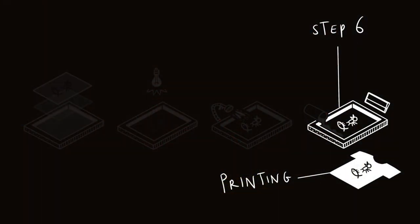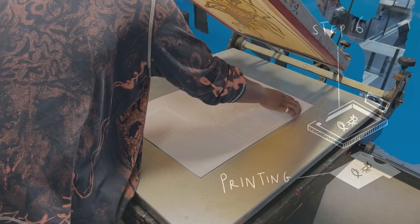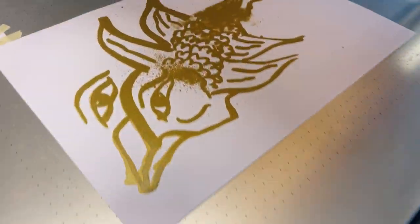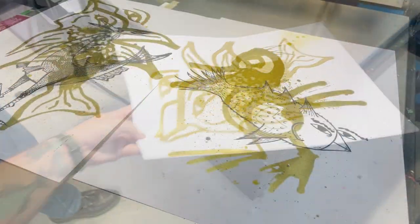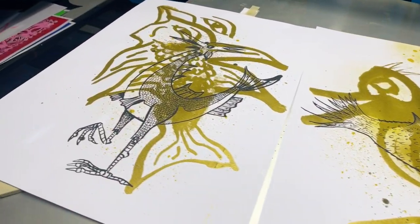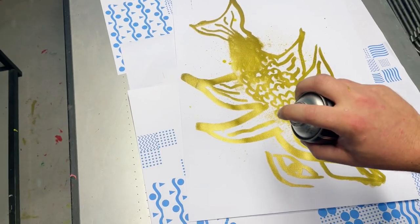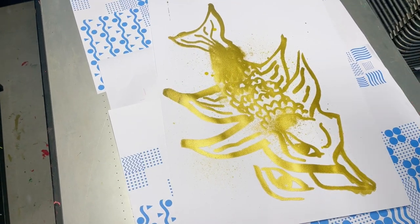Step 6: Printing. The screen is then placed on top of the substrate material, and ink is applied to the top of the screen. The squeegee is used to pull the ink across the screen and transfer it onto the substrate. The process is repeated for each color in the design. We like to experiment, so we added dashes of spray paint in between the printed layers. Try to experiment and find out what new techniques you can come up with.